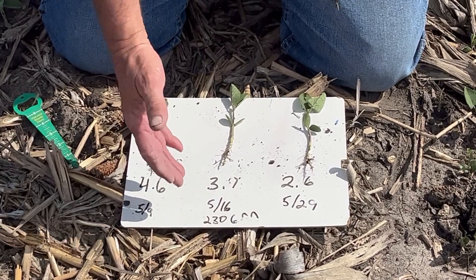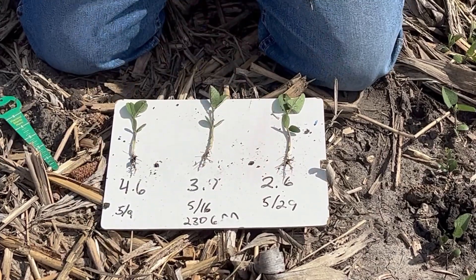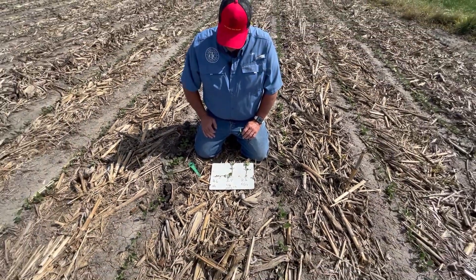On a 3-7, we've got until May 16th to get this thing to the unifoliate stage. With a 2-6, we've got until May 29th — so we've got time on these beans. The full season beans are the tough ones, and it looks like this year we're going to make it.